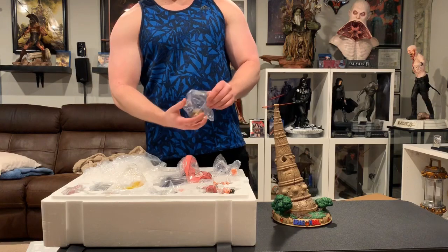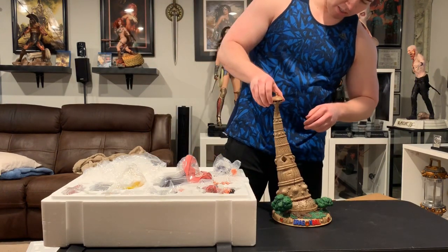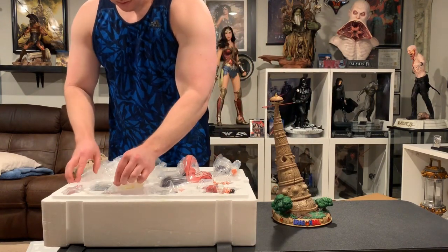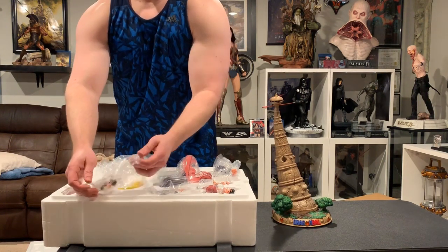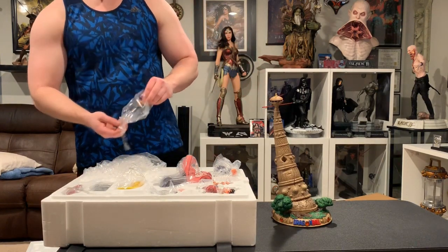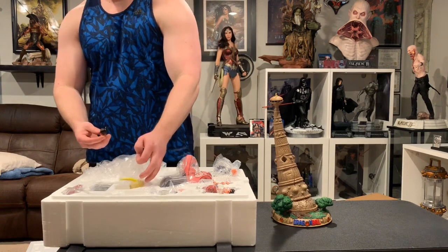This is Korin's Tower, in case you're not too familiar with Dragon Ball. Right above it is Kame's Tower — Goku had to climb this tower to get stronger so he could defeat General Tao. This statue sold out incredibly quickly; I believe it was only about two days.